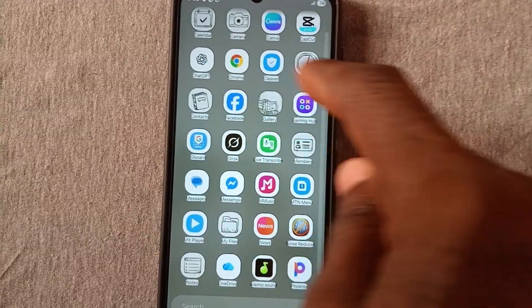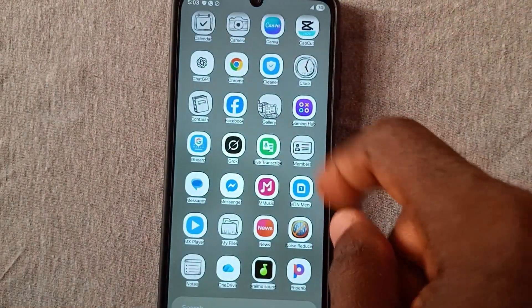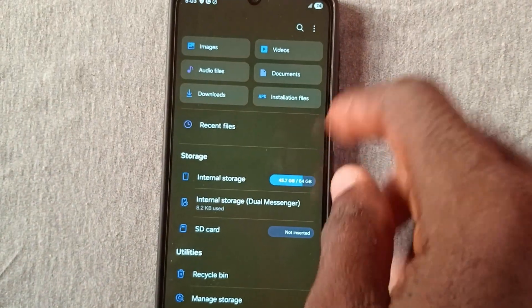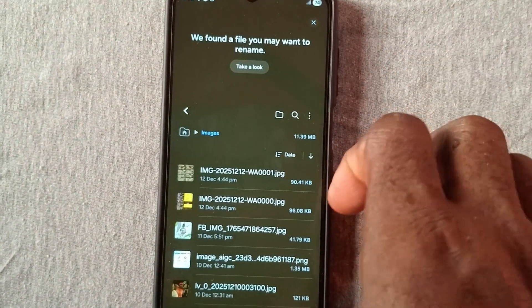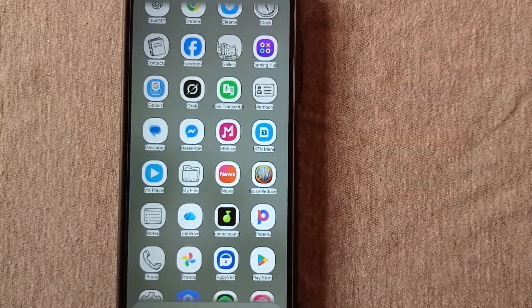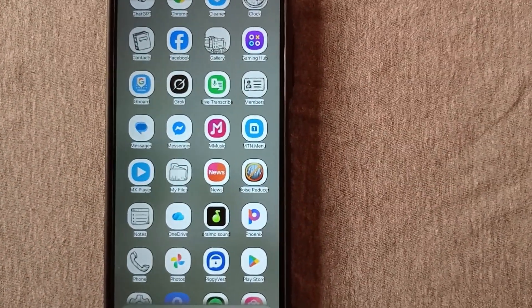I can go to the file manager to show you that no files were deleted in the process of unlocking the phone. You can check the gallery — I can see I have some files there. I also check my files and I can see files there as well. All my data are intact; none of my files were deleted.